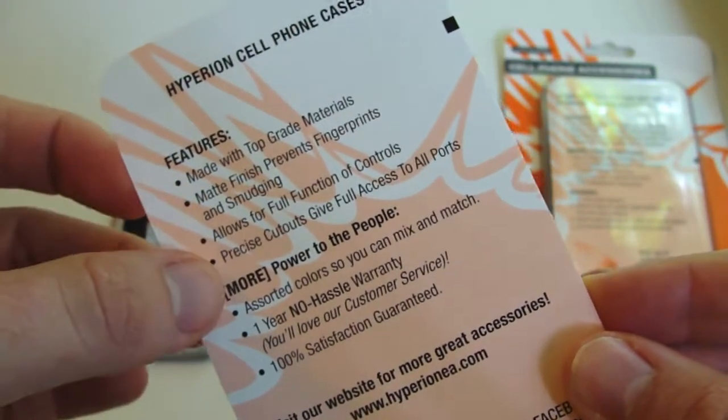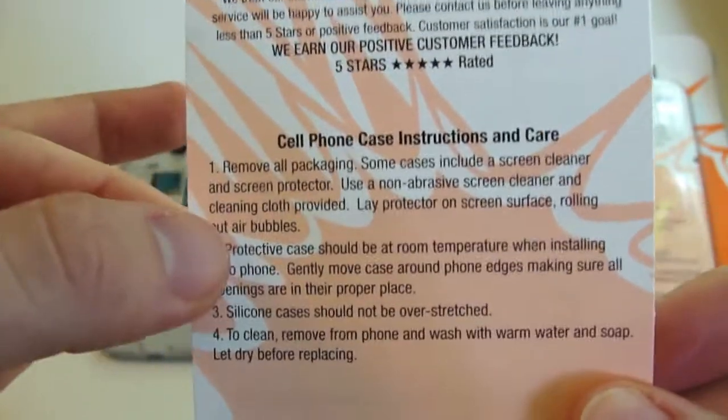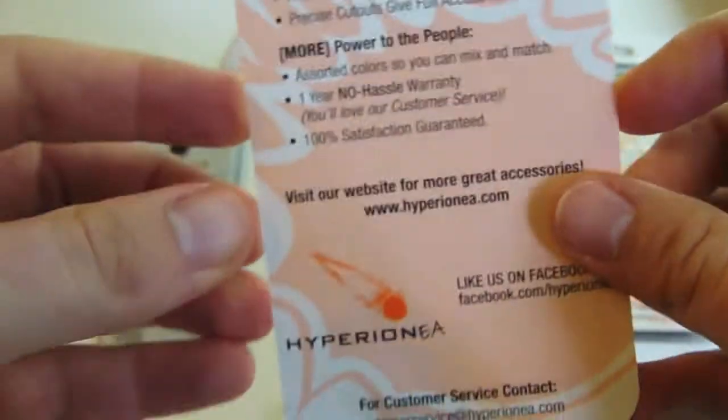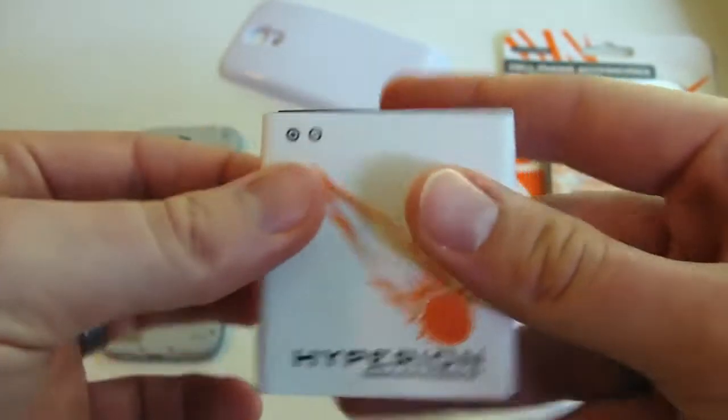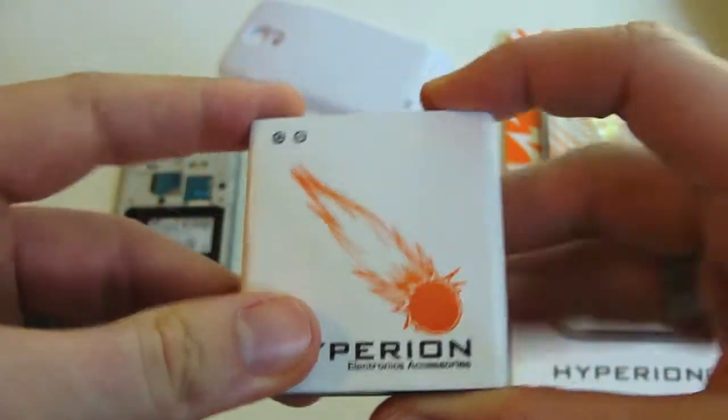Hyperion includes a set of instructions with tips and pointers on how to care for your battery. In order to get the best performance, definitely take a look at this. In a nutshell, it takes about 3 to 5 cycles to get an accurate reading for your new battery, so you'll want to cycle it through about 3 to 5 times before you get an accurate reading on your phone.